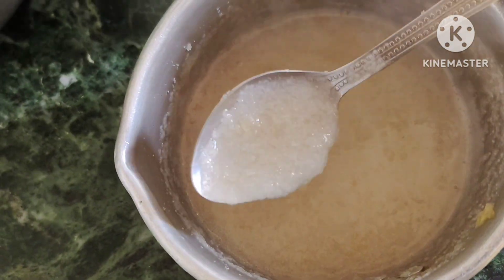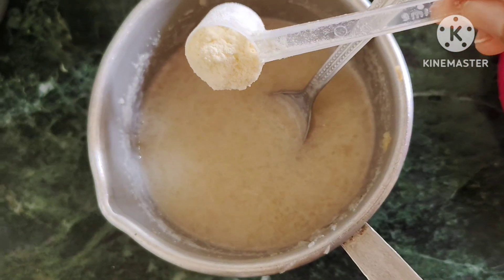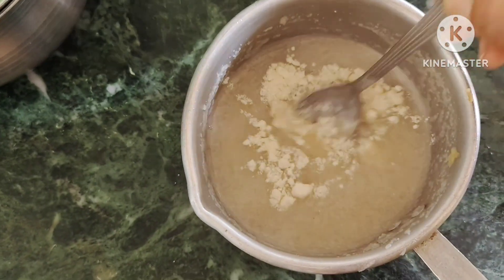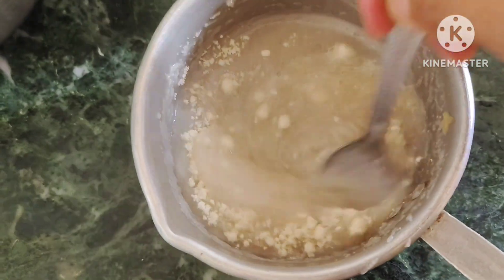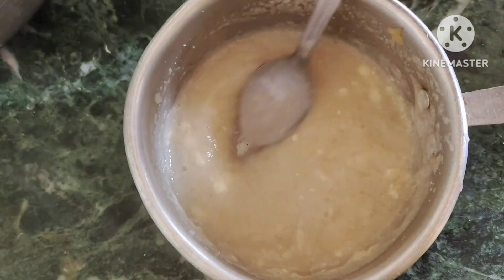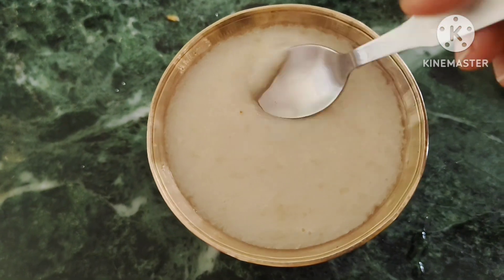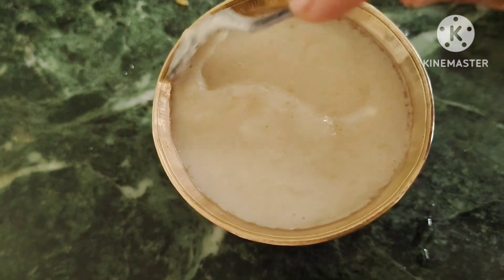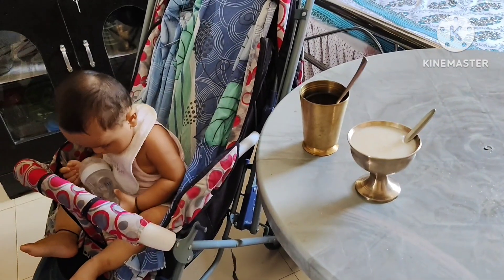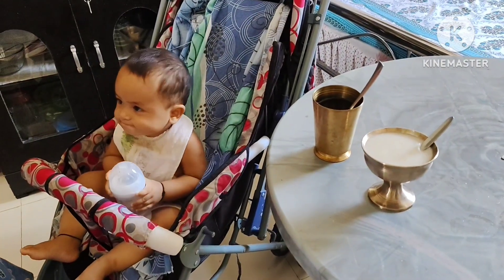We can mix it in a few minutes. We can mix formula milk with this.